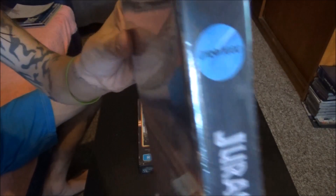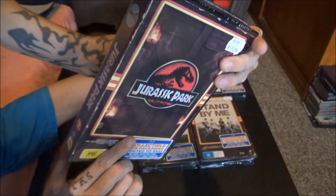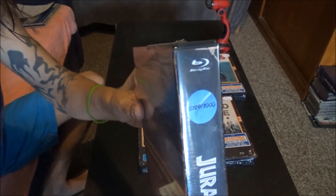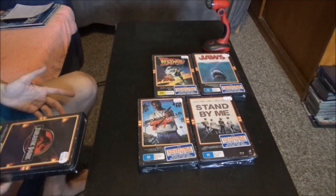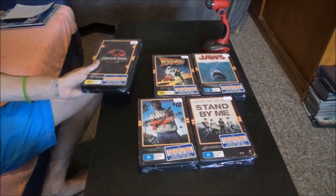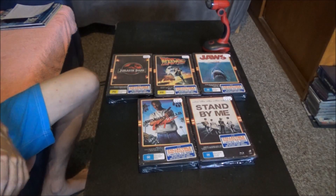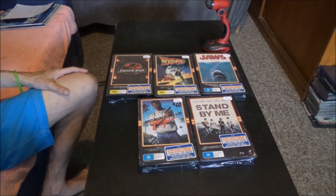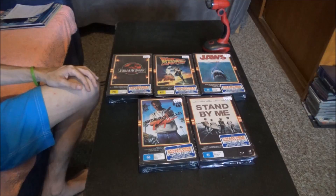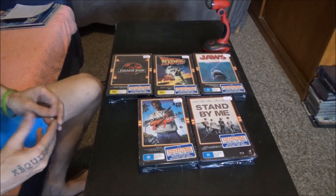I've got to show one off. This one is number 729 out of 1,000. If I got a number one I wouldn't be opening it, but we've got to continue on. I'm going to open up one of these boxes and show the contents, then I'll quickly cut and open them all up and show every one of them opened. Make this short and quick.